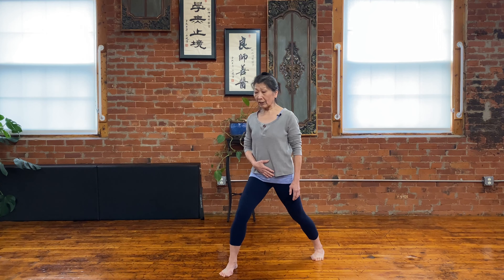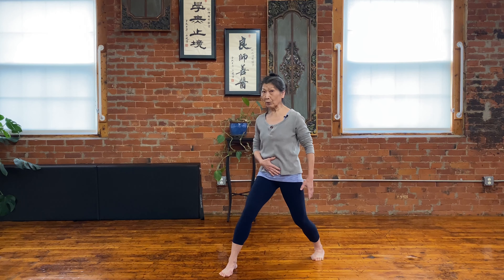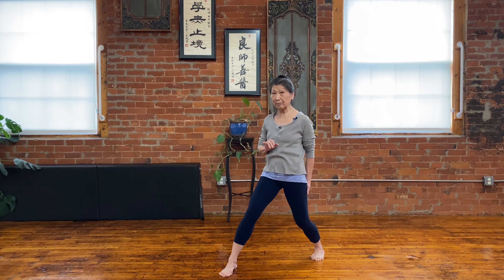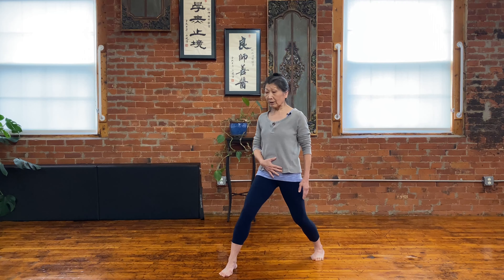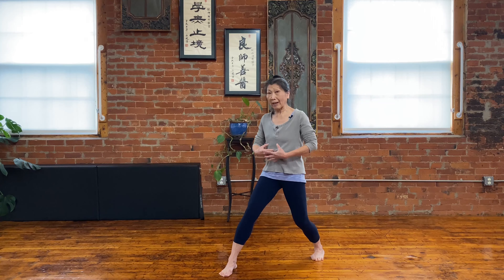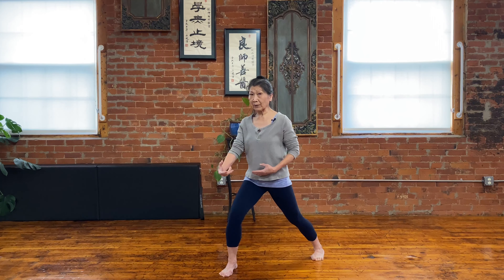So right now I have the arrow stance first. Now if I transfer weight to my back leg, this is what we call Si Liu Bu. Si means 40, Liu means 60 — so 60% and 40% of the weight. This is a great movement.